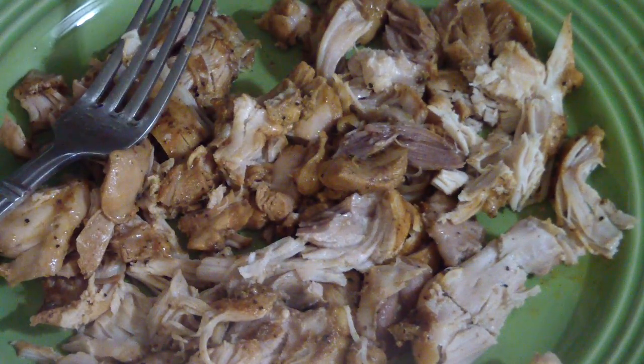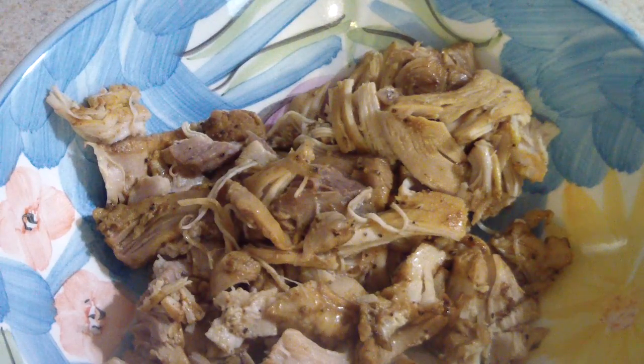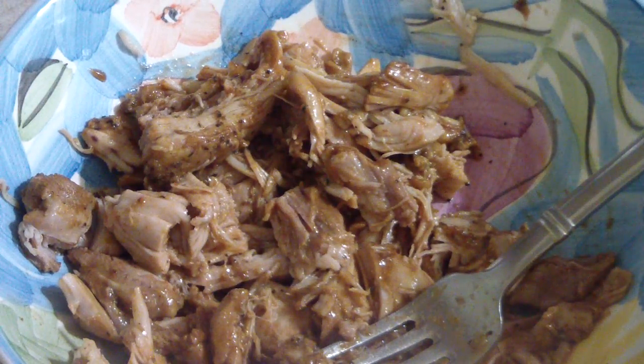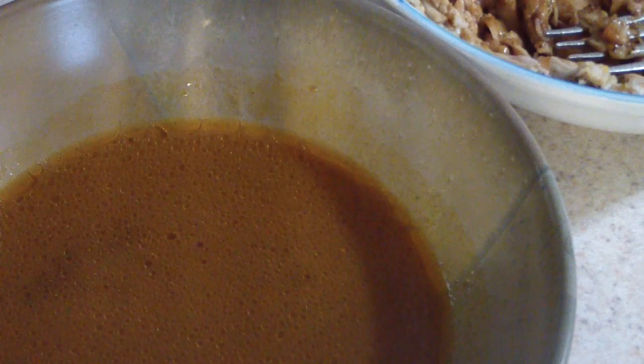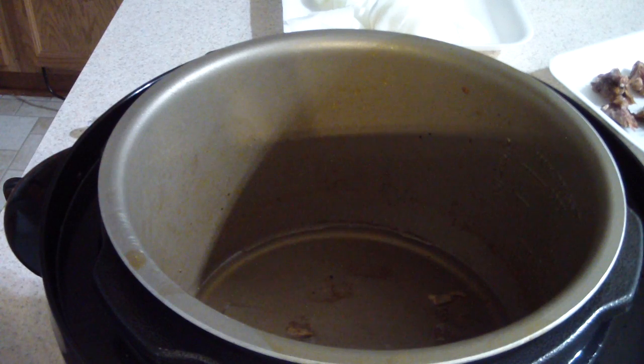I transferred it to a bowl and I'm adding some Sweet Baby Ray's barbecue sauce and mixing it around. All the juice from the pressure cooker — I'm gonna save that. I'll put some back in my inner pot and save the rest as a gravy. Before I put the juice back I'm putting some olive oil in there and going into browning mode. While the inner pot heats up, I'm letting the barbecue sauce marinate into the chicken. Now we're in sauté mode, about to sauté these onions.